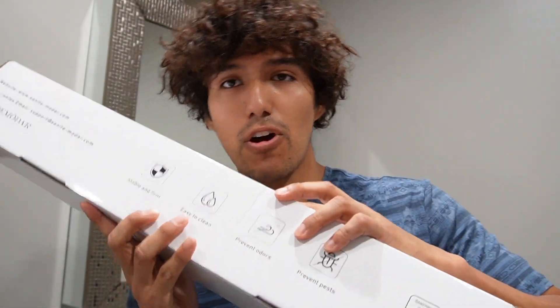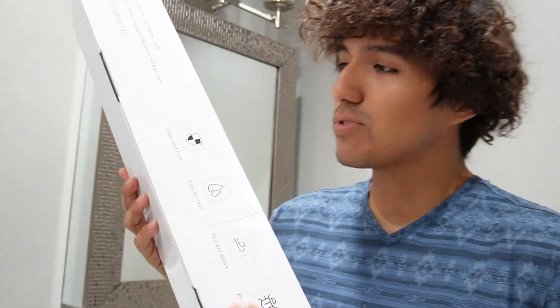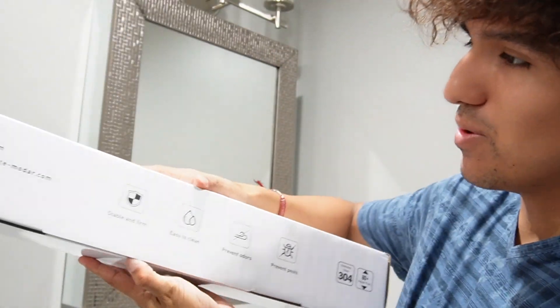Today I'm taking a look at the Sanit Modar linear shower drain. I received this for the purpose of this video, so I'm just going to do a quick unboxing and overview of it.